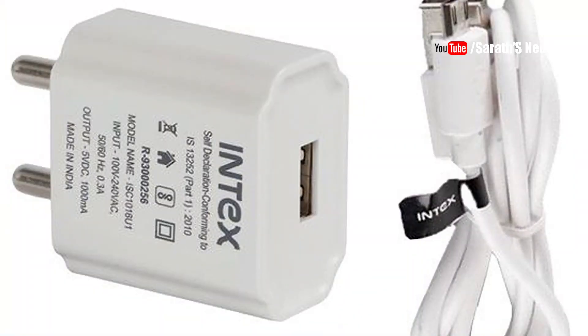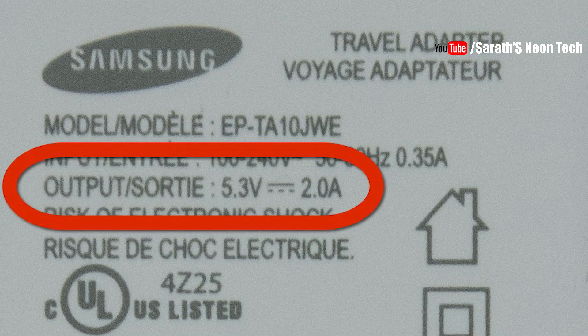If you use a 1A charger to charge this power bank, you get 5W charging input. If you use a 2A charger, you get 10W charging. In this case, a faster charger will charge the power bank much faster.